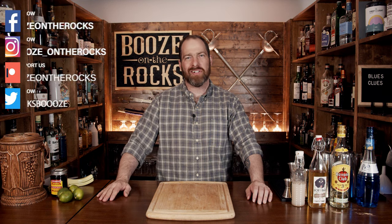Welcome back to Booze on the Rocks where we make cocktails for everyone. My name is David Edwards, and it's great to have you here today. We're going to go find Blue's Clues, and if you're wondering if that name sounds familiar, it's because it is — it's actually based on the name of a kids' television show, which makes absolutely no sense when you talk about cocktails.